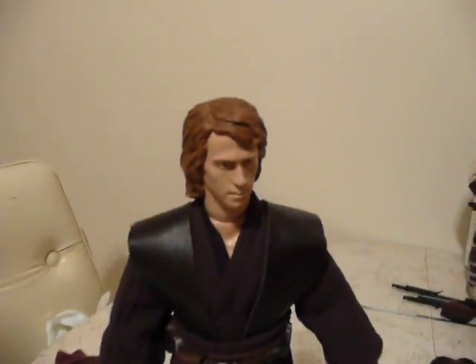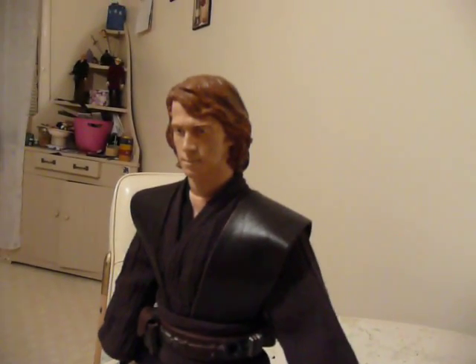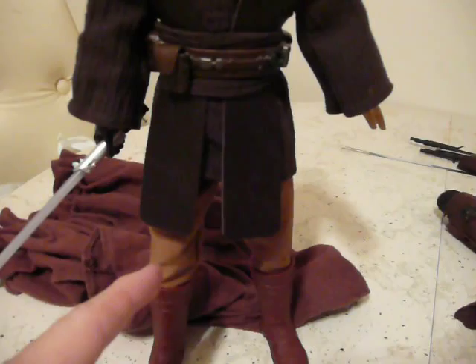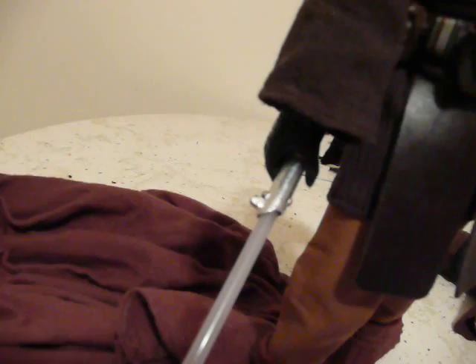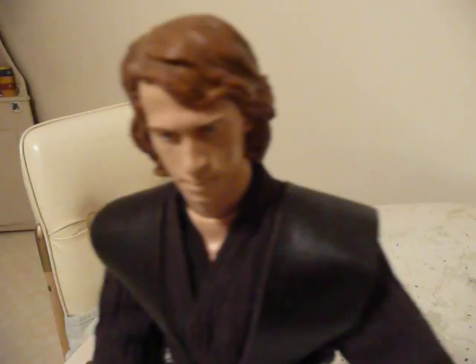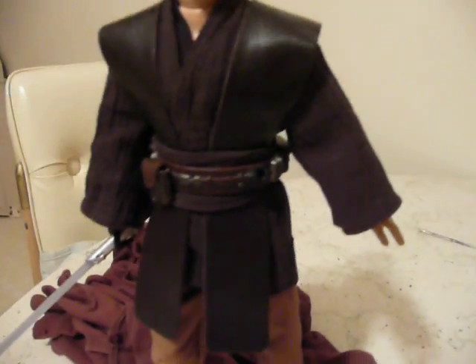Obviously, this is the Hasbro one. Their head sculpt is pretty much garbage and this one's been repainted and re-sculpted. You can see his Tevars have been replaced — they were this crappy black cloth before. His pants have been replaced; they were black as well. He didn't come with the right lightsaber, so this is one that was taken from the Hasbro Obi-Wan Kenobi. It's been redone with aluminum tape. He's been stripped down, repainted, his head's been re-sculpted slightly, I replaced his hands, and I've altered his body a little bit.